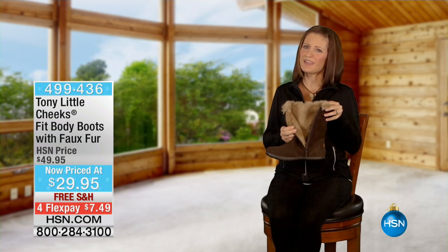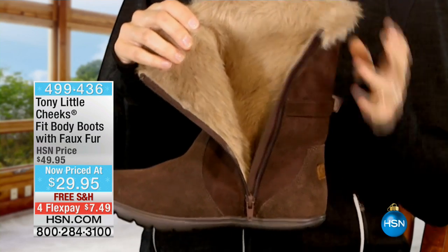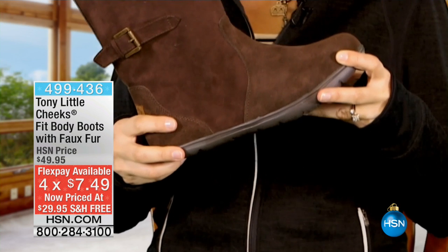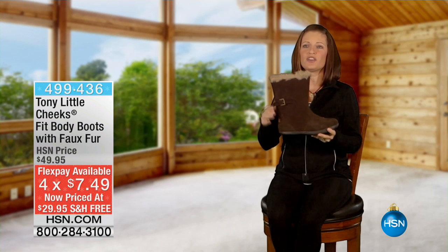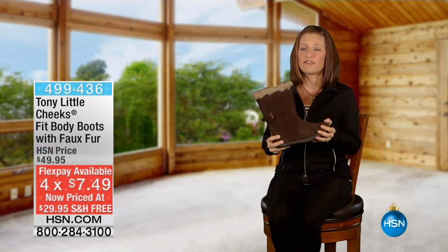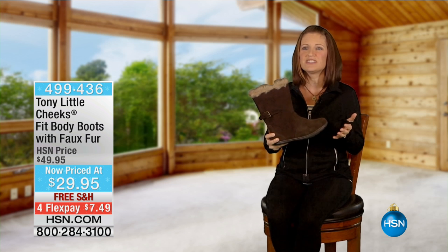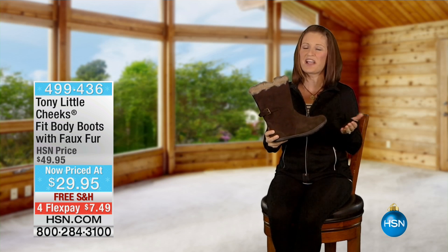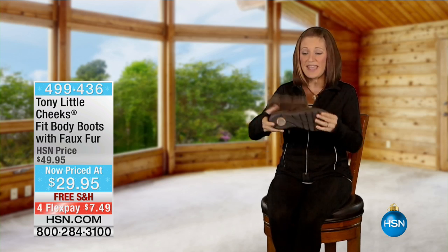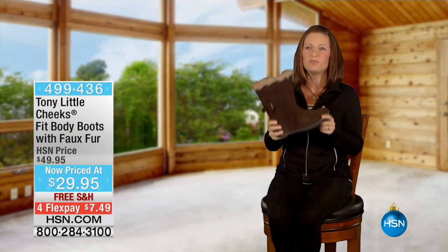You might look at the Cheeks Fit Body Boot and think that's just a cute fashion boot. But as an exercise physiologist, let me tell you why it's so much more. The Fit Body Boot has incline technology — when you put it on, your heel is slightly lower than the front of your foot. Standing still, you get a great stretch for your feet and the back of your legs. Walking, you get more of a workout for your legs and your buns. It's like walking uphill slightly. It's got a great pliable sole, it's so warm, and it has a heel insert on the inside and outside. It's a great boot.